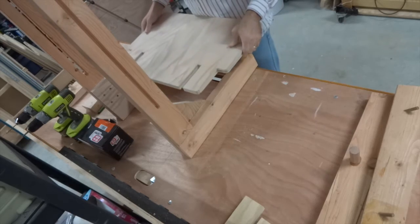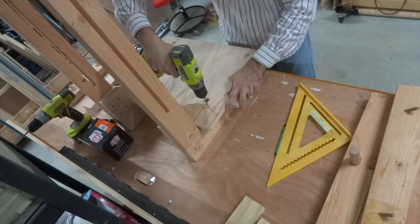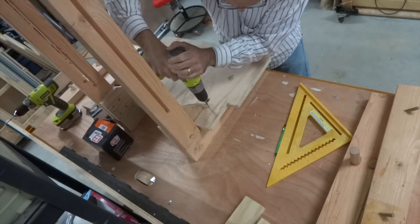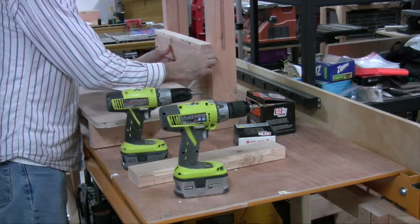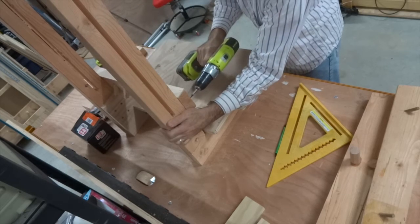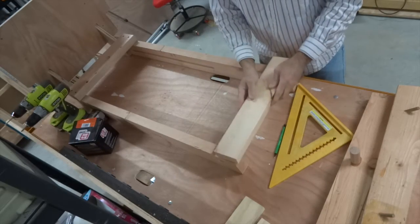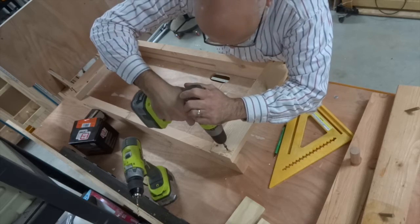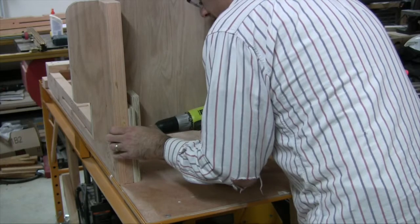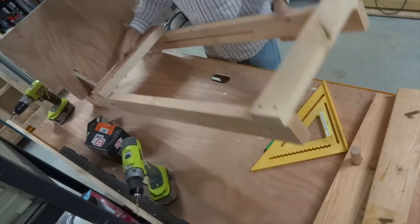Now it was time to attach the platform to the upright pieces using some screws. Next I attached the board in which I had installed the angled dowel pieces. Following this, I attached some reinforcing boards at the top of the assembly and underneath the platform. And the platform assembly is done.